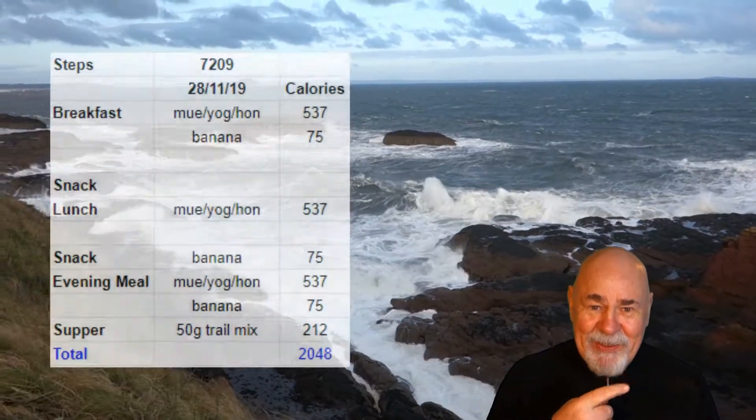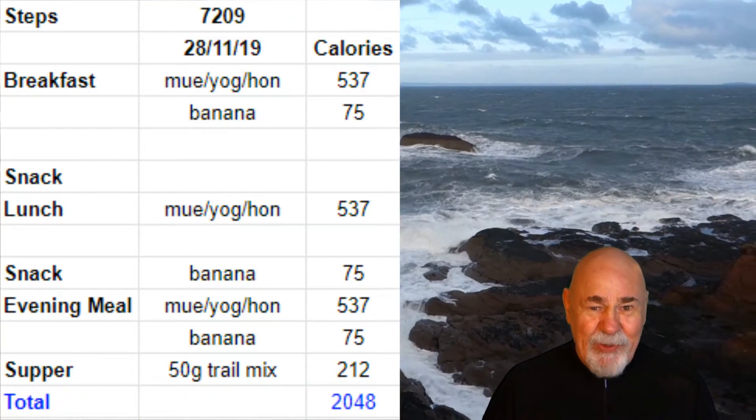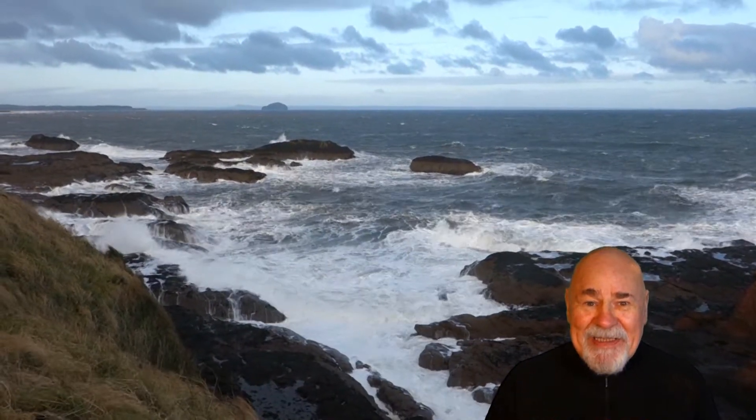I'll put yesterday's food diary in as well while I'm here. I think it was over 2000. Anyway, bon appétit.